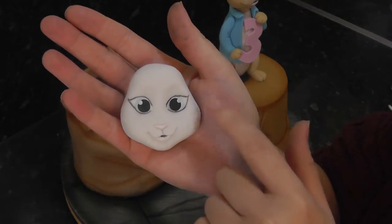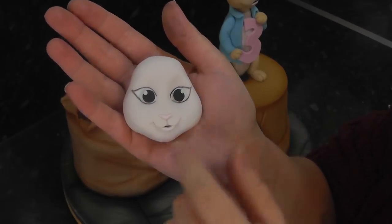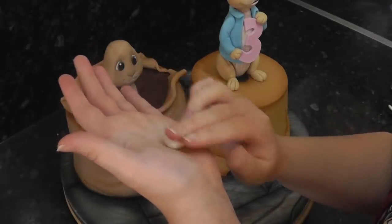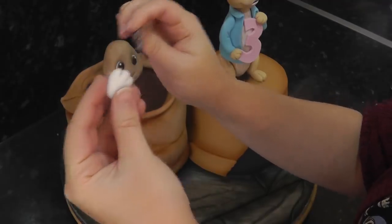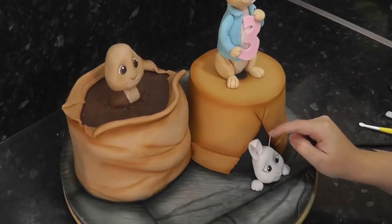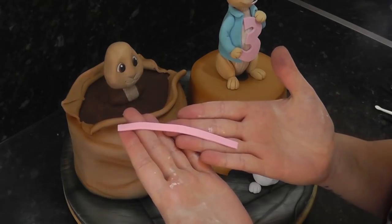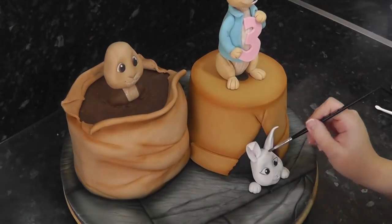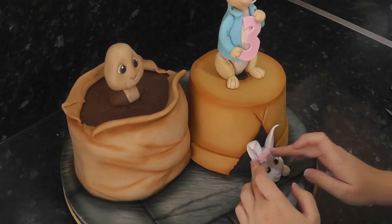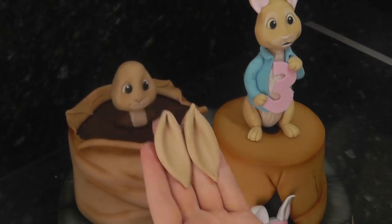Lily's head is also the same but in pale grey, and she also has more pointed eyes at the outer corner and a slightly open mouth. Her feet are done in the same way — ovals with two slits. Stick her head near the base so it's popping out of the plant pot and position her front paws at either side. Also add her ears in the same way, slightly bending the left one. She also has a headband in pink — this is just a strip of paste finished with a pink blossom flower. Benjamin's ears go down the back; stick these into place with water.